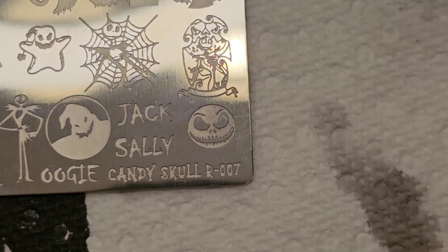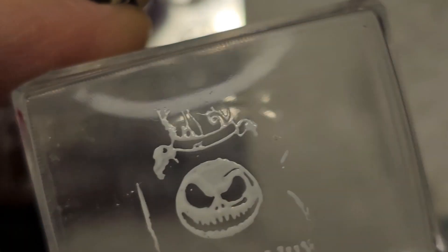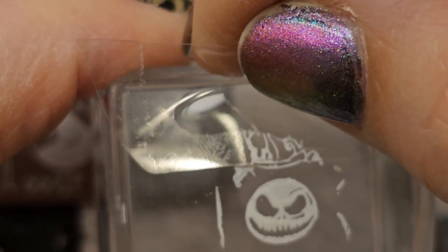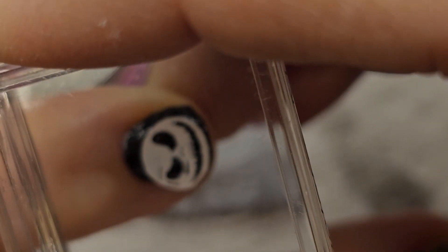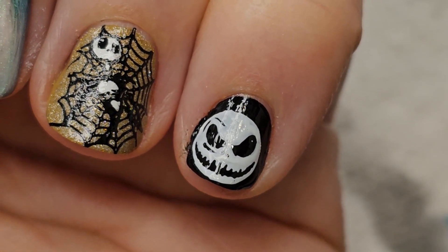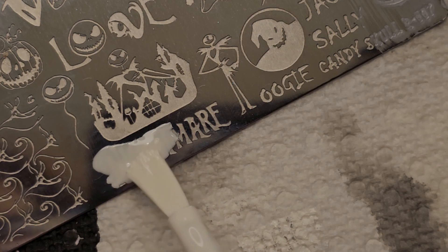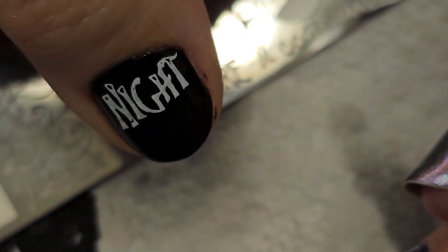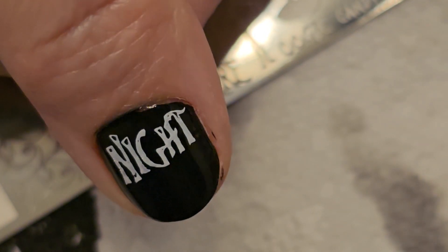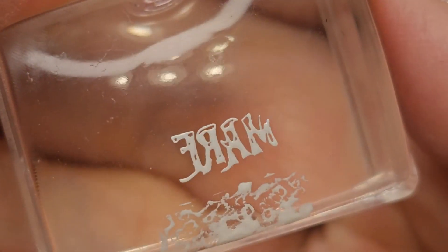Even that tiny amount of acetone on black managed to smear a little bit everywhere, especially in one tiny section which I should have left alone, but I got it cleaned up. On my pinky, the stamp picked it up okay but there were a few spots where it didn't pick up evenly. I tried to leave it alone and told myself it wasn't a big deal, but later I went back and redid that nail to get it on there evenly. Picking up the writing was difficult — I had to do it about three times. The 'nightmare' part kept not picking up the M, but the 'night' part picked up just fine the first time.